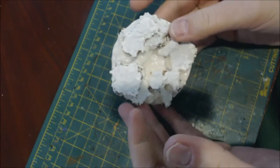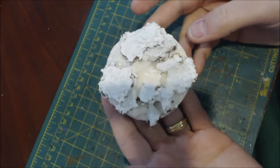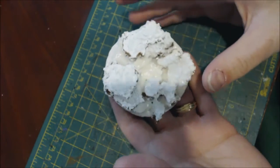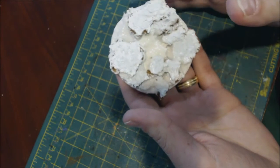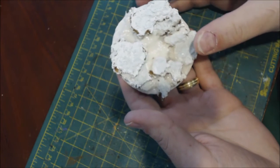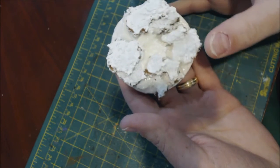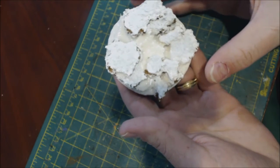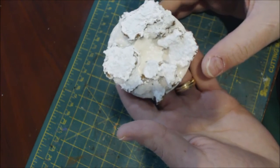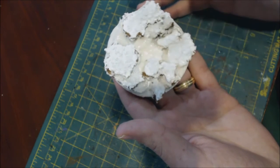Hello everybody and welcome to another hobby cheating video. Today we're going to talk about lava bases. I already did a video on this back in my earlier hobby cheating series, but it's something I've still been working on because I've never truly been completely happy with how the old ones turned out. This is a newer technique I've stumbled upon over some experimentation and I wanted to share with everybody.